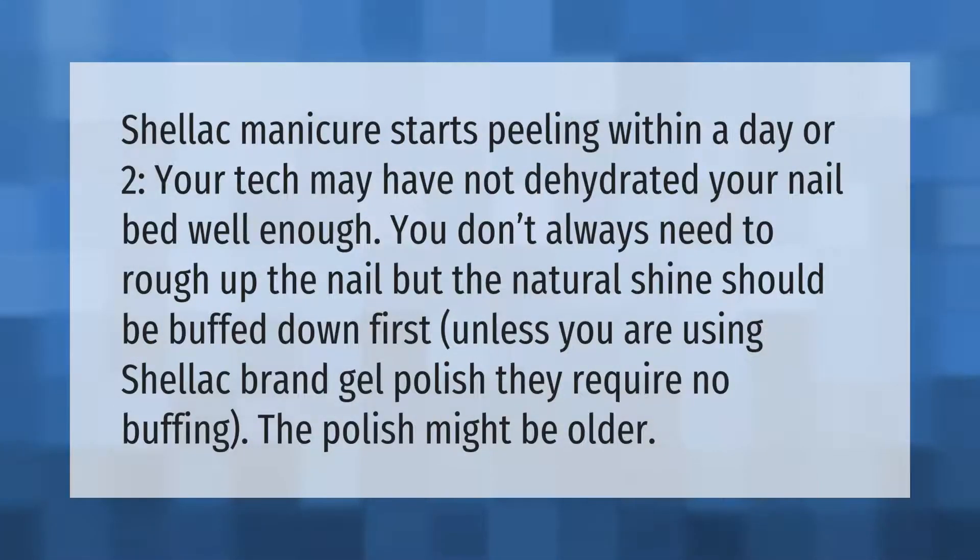If your Shellac manicure starts peeling within a day or two, your tech may not have dehydrated your nail bed well enough. You don't always need to rough up the nail, but the natural shine should be buffed down first — unless you are using Shellac brand gel polish, which requires no buffing. The polish might also be older.